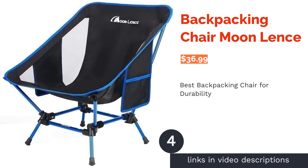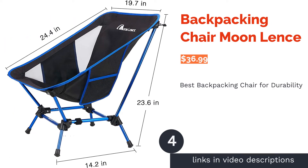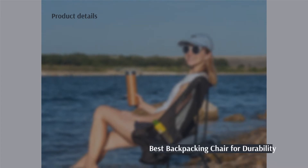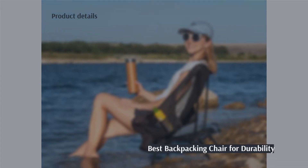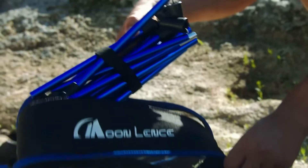The next product is the Backpacking Chair by Moon Lence. Pros: available in 2 colors, maximum weight of 400 pounds, includes 2 side pockets for storage, carry bag included, and easy fold-down setup.